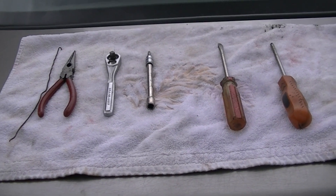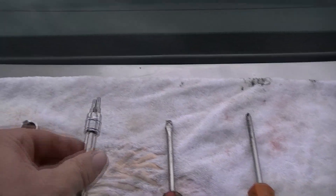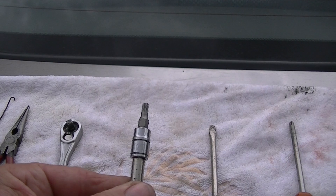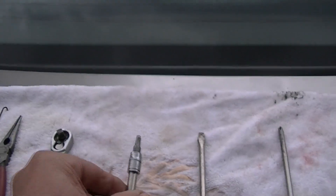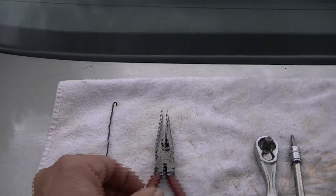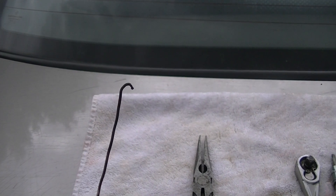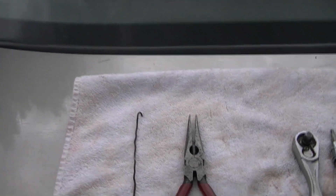To do this job we'll just need some basic tools. We'll need a Phillips screwdriver, a straight screwdriver, a T25 star bit and a little socket for that. Also a little pair of needle nose pliers, and get yourself a little wire so we can pop the clip off the back of the door handle window crank.